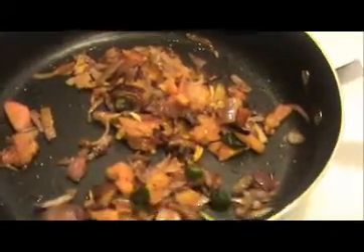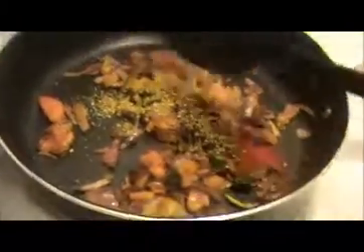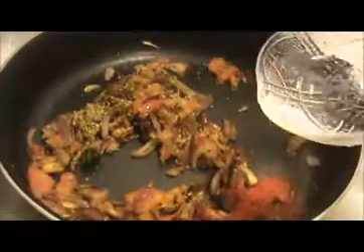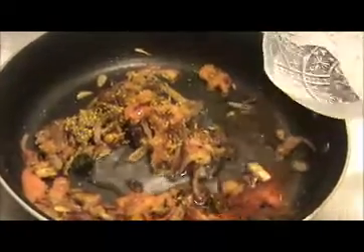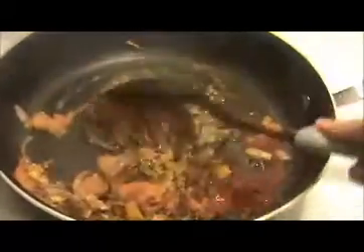Once the tomatoes are smashed, I am going to add coriander powder, chili powder, and crushed black pepper. Mix everything together and add a small amount of water — about 1 to 2 teaspoons — otherwise the masala will burn. Sauté everything together until the raw smell of the masalas is gone.